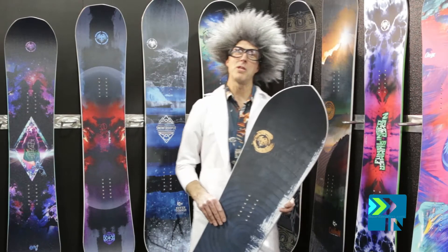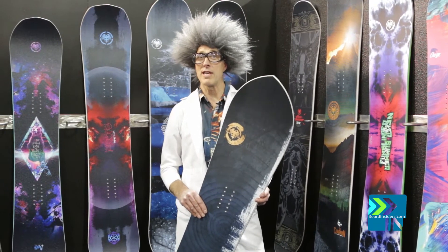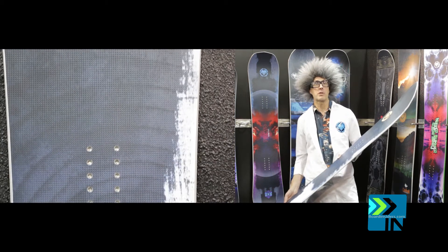All right, Dr. Pork and I are coming to you from SIA 2016. We didn't want to leave out the Swift. The Swift isn't your average powder surfer.